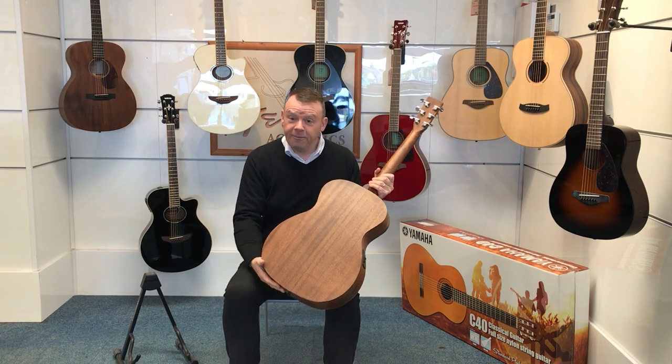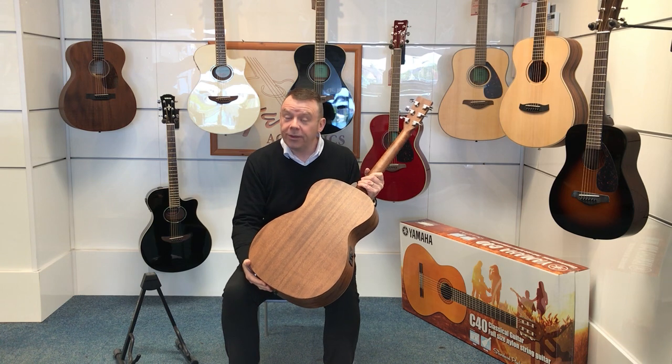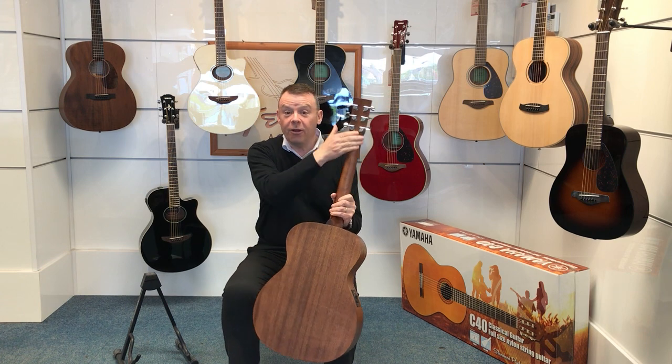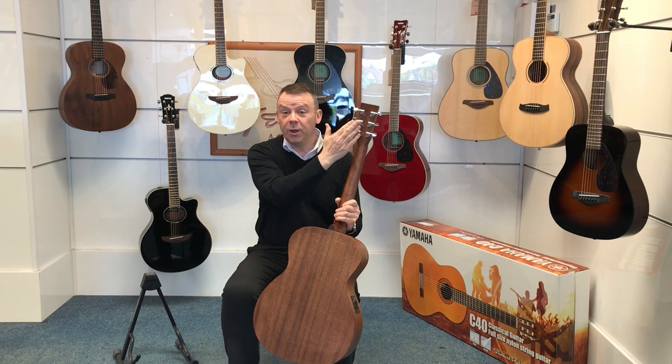The back and sides are mahogany, which is really nice indeed, giving warmth to the sound of the guitar from the projection of the spruce top. The neck on this particular guitar is mahogany as well.